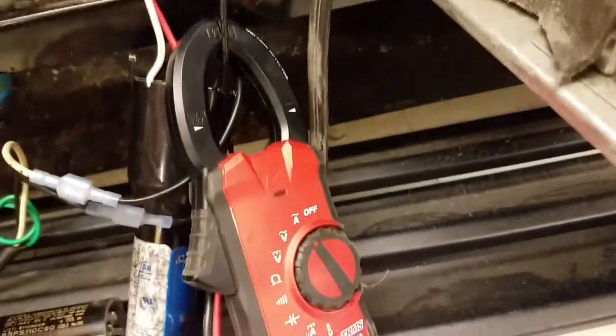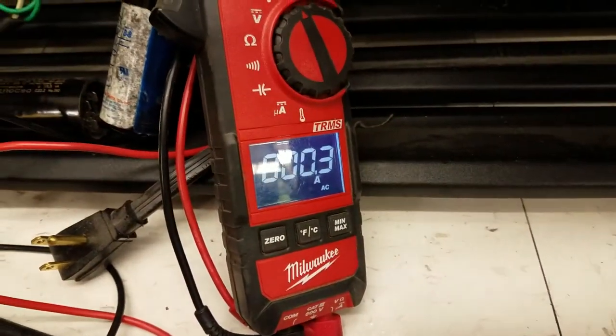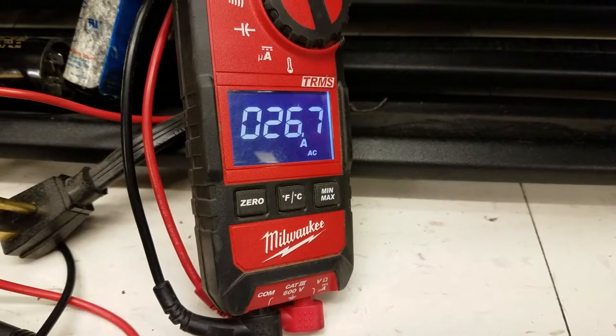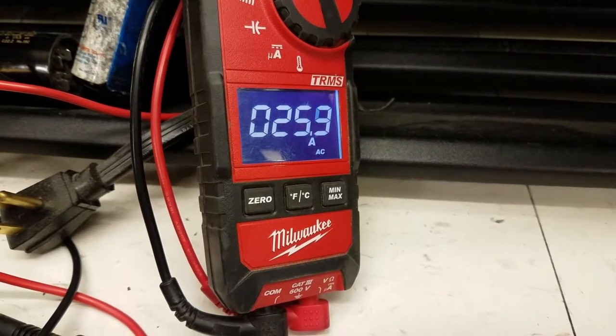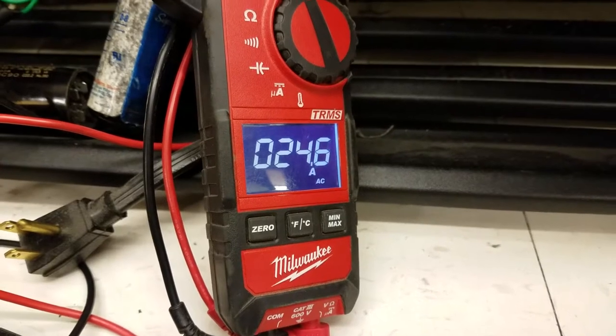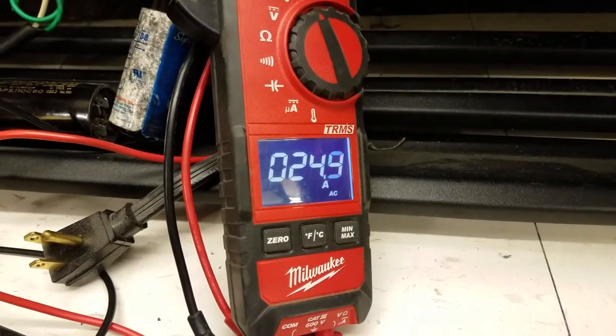Got my amp probe on the common, reading zero. Turn it on — lock rotor amps. Got a bad compressor. Got to put a bid in there and see if we can replace it.